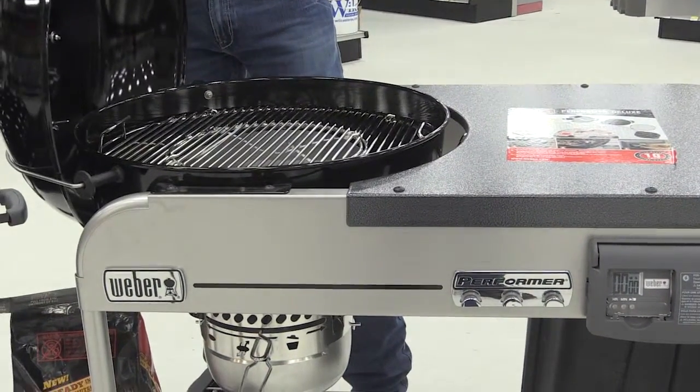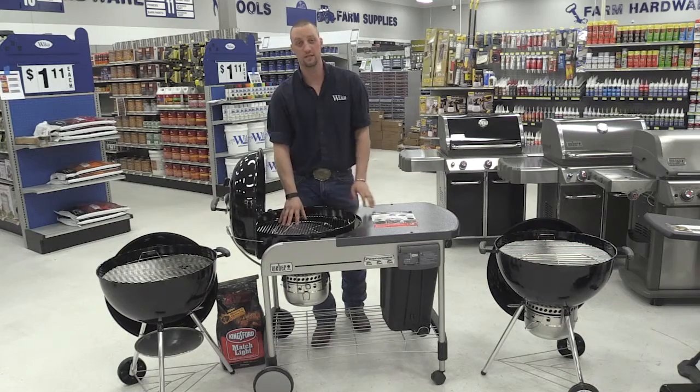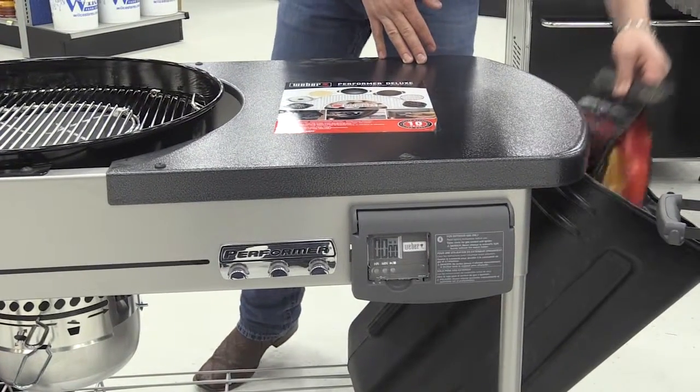It also has a handy little lid holder that keeps it out of your way, as well as handles and a foldable grate so you can pull out and access your briquettes easier. The last feature is your briquette bucket — you can fill it up and house all your briquettes in quite easily.